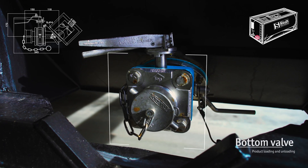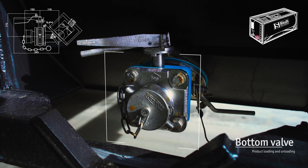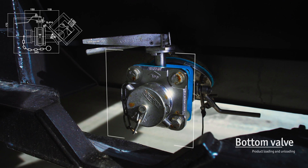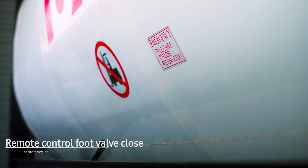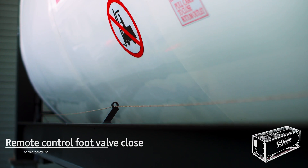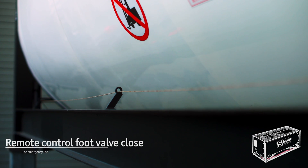The bottom valve section, which consists of three parts, allows liquid cargo to be loaded and unloaded without leaks. In case of emergency during loading or unloading, the remote control mechanism lets operators close the foot valve from a safe distance.